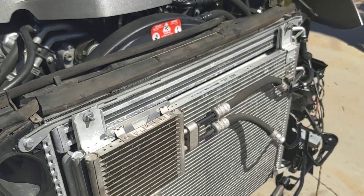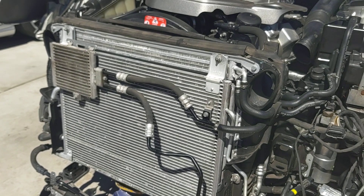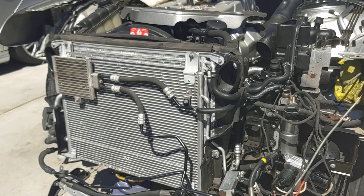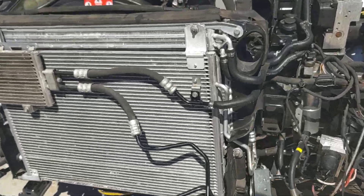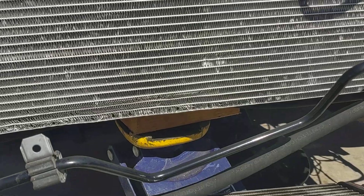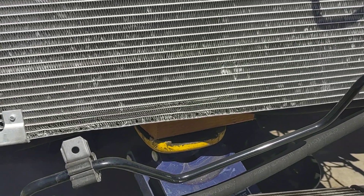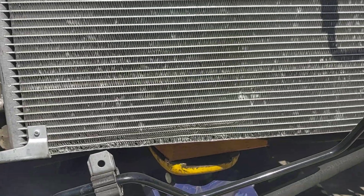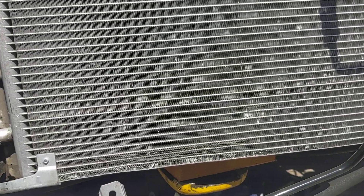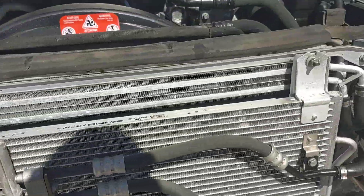That came out pretty good actually. This cooler was about four hundred and sixty dollars from the dealer and was shown to be discontinued, so we had to use what we had. There were also a bunch of people trying to sell the basic CL cooler claiming it was a CL55 — the CL55 and CL65 is not the same cooler as the 500.